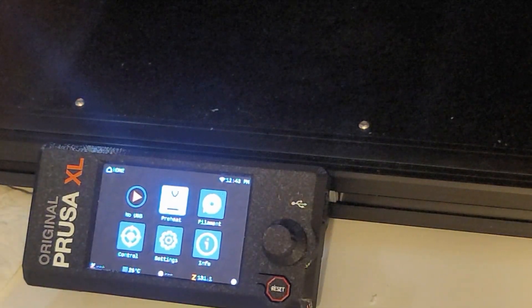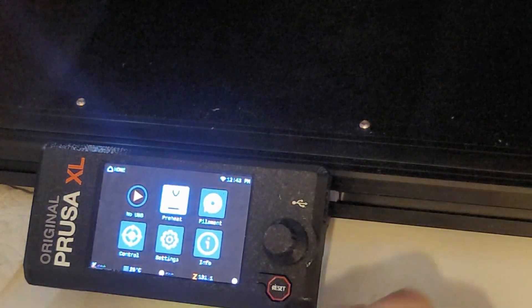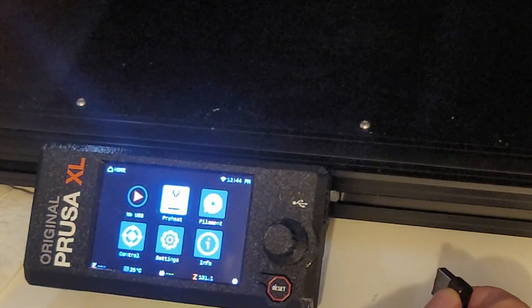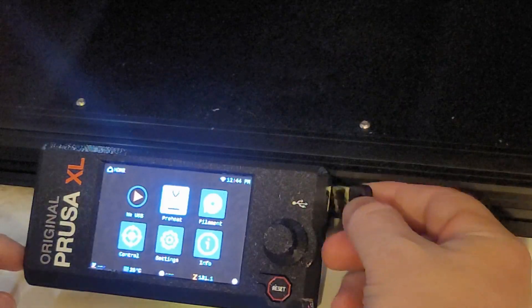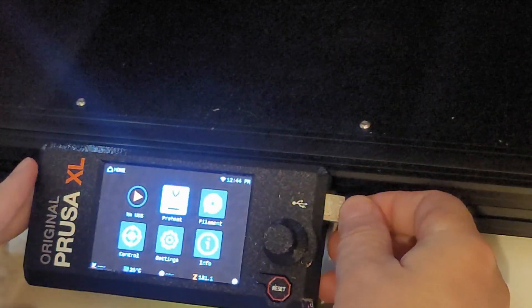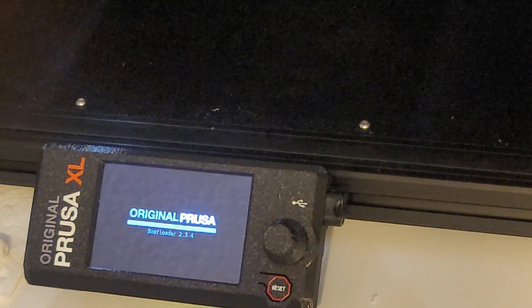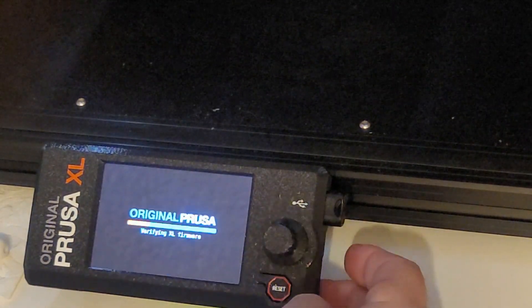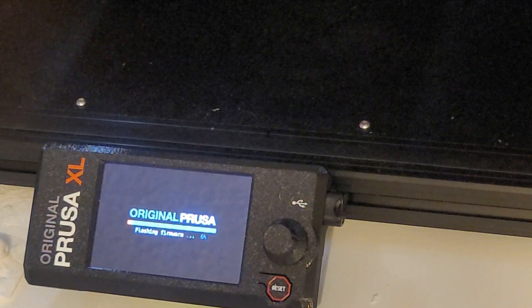Quick video here — I'm going to be upgrading my Prusa XL to the latest firmware, version 6.0. I've copied the firmware onto the USB key, and then we reset and we're going to say flash and we wait and see what happens.